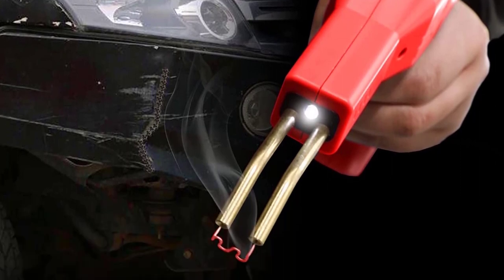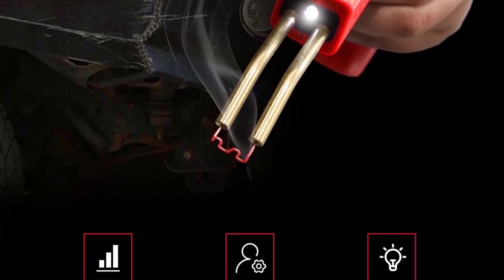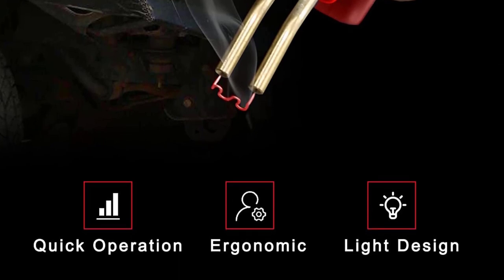Another reviewer who used it to repair a jet ski seat explained: I used the hot staples to reinforce the joint with multiple staples. It worked great.